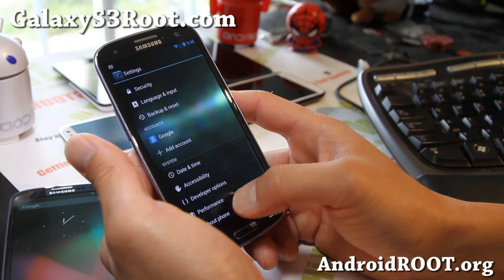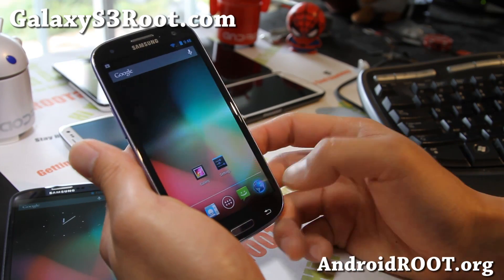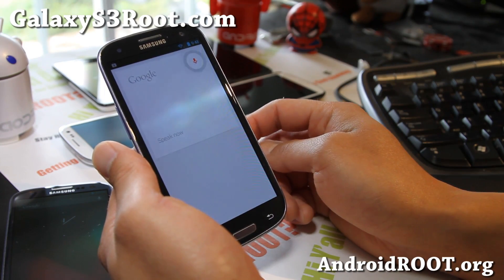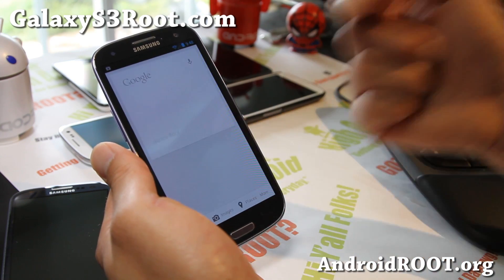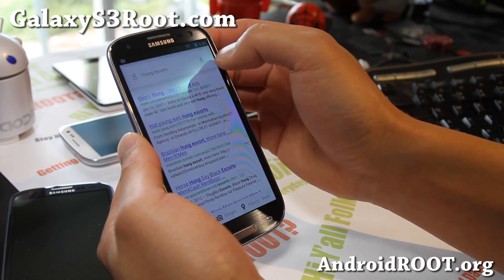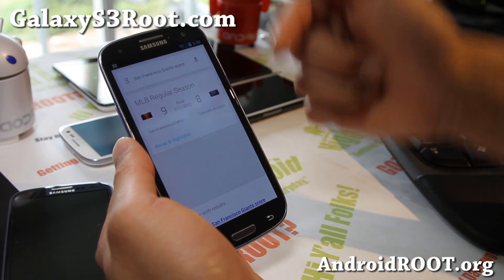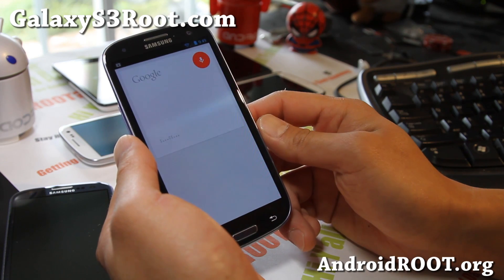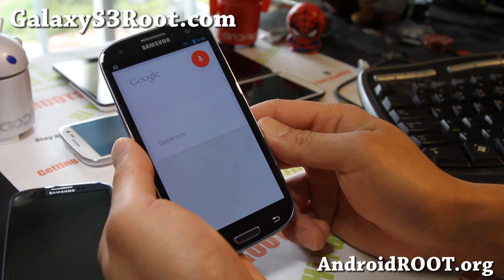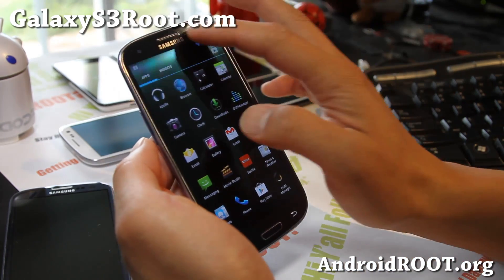Let's look at some of the cool stuff. Go to About Phone and you can verify you actually have Jelly Bean. Look at the app switching speed — flawlessly fast, you're gonna love it. And of course Google Now is on here. I tried searching 'San Francisco Giants score' — it had a little trouble at first but it's working fine.